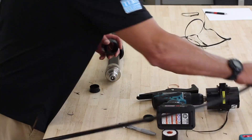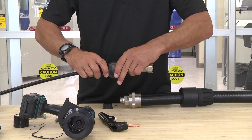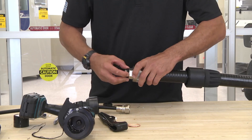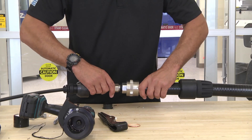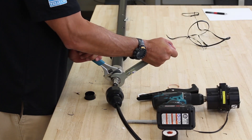You want to take your jumper cable. Take your adapter and install it onto the jumper side. Take your port seal and install it on the inch and five-eighth connector. Two wrenches — torque it on.